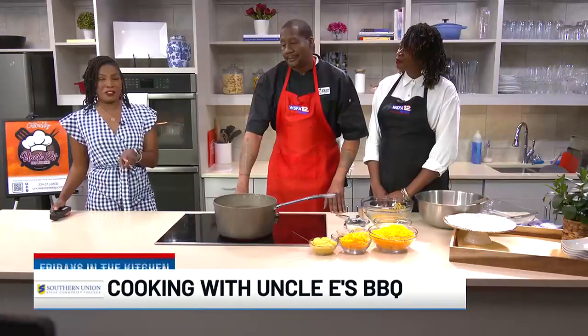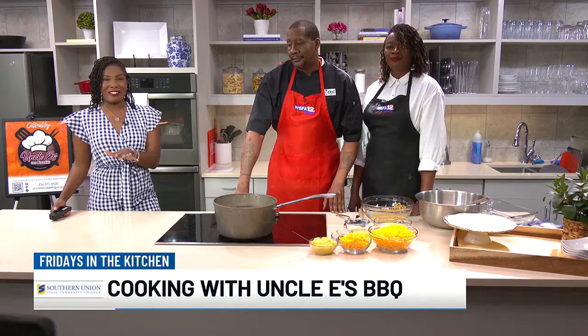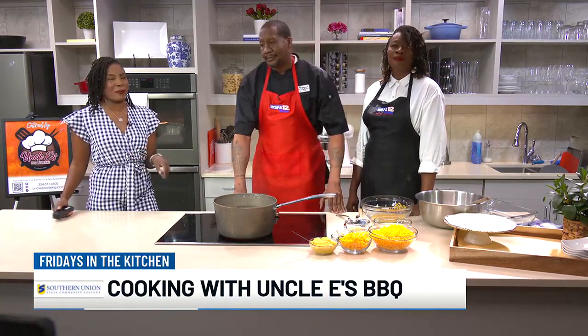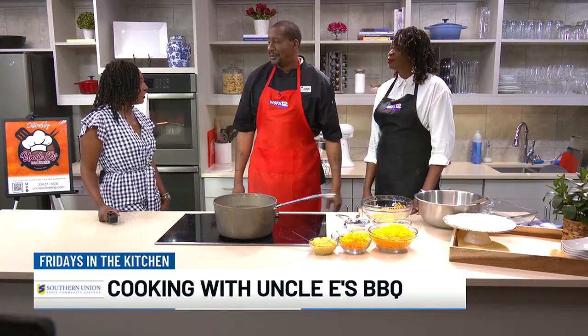It's Friday, so you know what that means. We're in our Southern Union State Community College kitchen, joined by two of our favorites. They were one of our favorites during our hometown tour in Greenville, representing Uncle Lee's Barbecue. We got Eric and Arlene Perdue. Thank y'all for joining us again on Alabama Live. We appreciate it.